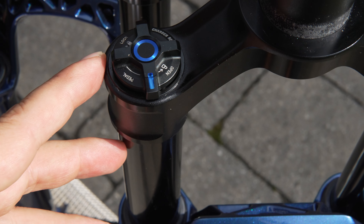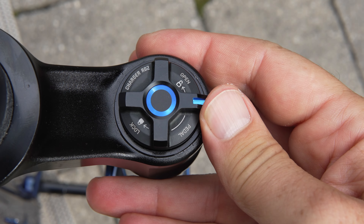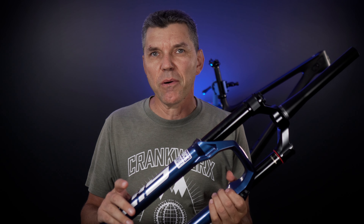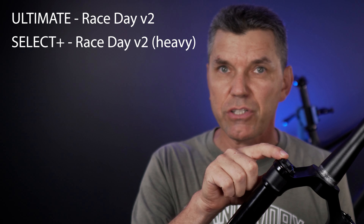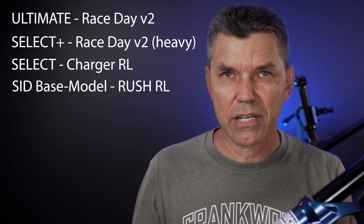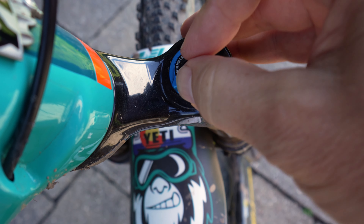The Charger Race Day Damper has been redesigned to provide not just open and closed like the old damper, but open, pedal, and closed — something we used to have only with Fox forks. They say the damper on the Ultimate forks is the lightest they've ever made, and it will only be available on the two Ultimate forks. The Select Plus gets a similar but heavier damper, Select forks get the Charger XC, and a base model Sid will get the Rush Damper. Only the Ultimate and Select forks will be available in stores; all others come installed on bikes. How is this different from a Fox Fit 4 damper? The Fit 4 also has an adjustment for the open position — this one doesn't.